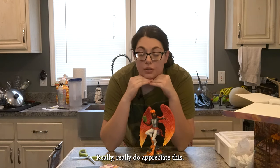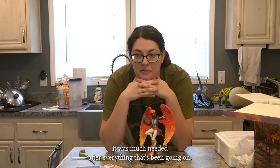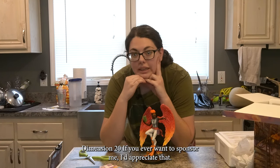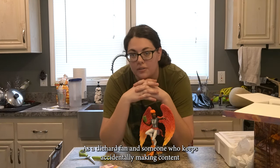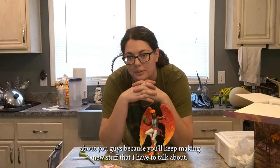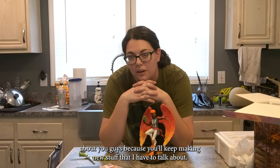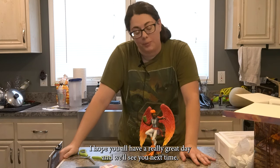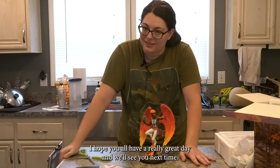Thank you so much, Mackenzie — I really, really do appreciate this. It was much needed after everything that's been going on. Dimension 20, if you ever want to sponsor me, I'd appreciate that as a diehard fan and someone who keeps accidentally making content about you guys because you keep making new stuff that I have to talk about. Just throwing it out there. Anyway, thank you so much for watching. I hope you all have a really great day and we'll see you all next time.